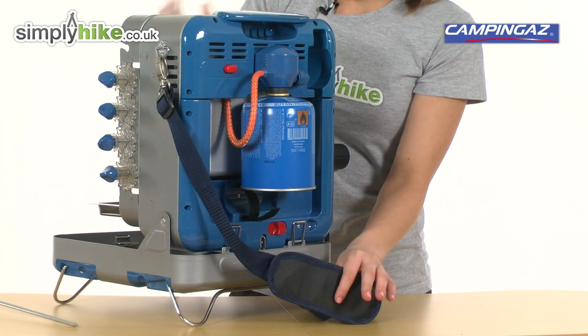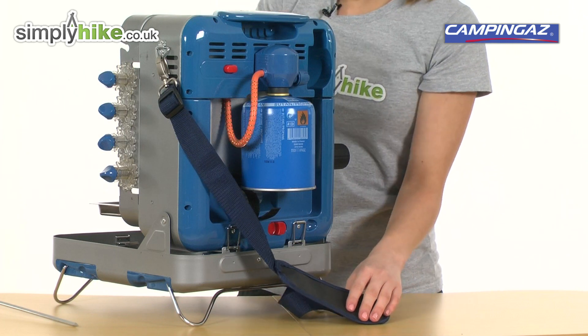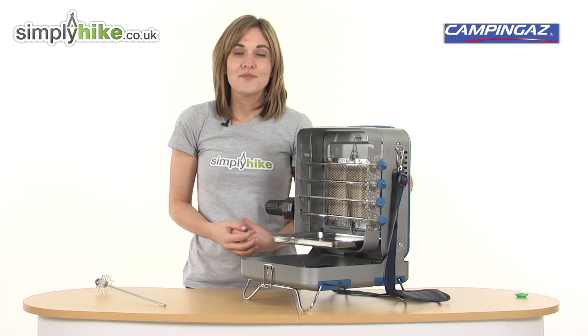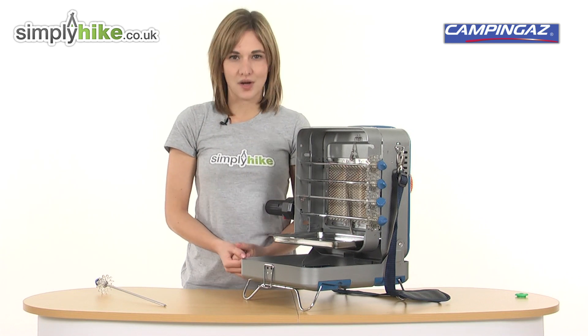It has a carry strap, and when it's all folded together it's very easily transportable. So as I said, a very unique product there — please take a closer look at simplyhike.co.uk.